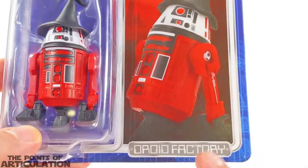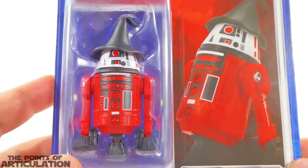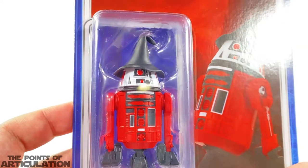It's just a picture of the toy, and then at the bottom we have 'Droid Factory,' which is kind of cool. Right here we have our little blister with our droid in there — we can see the cool hat she has. Pretty awesome.